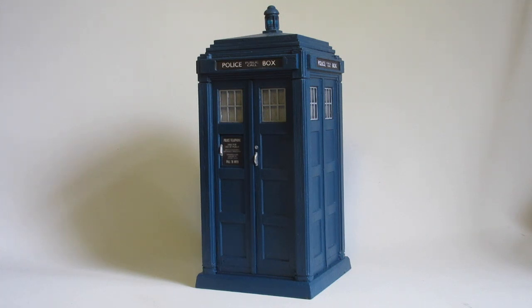Hello everyone and welcome to another custom figure showcase and a new version of my 13th Doctor TARDIS. As some of you may remember, back in January 2018 I did a custom figure of the 13th Doctor before we got the official release, and also a custom TARDIS for her.